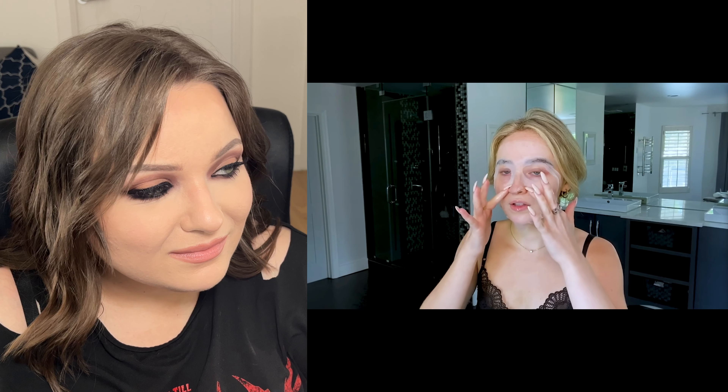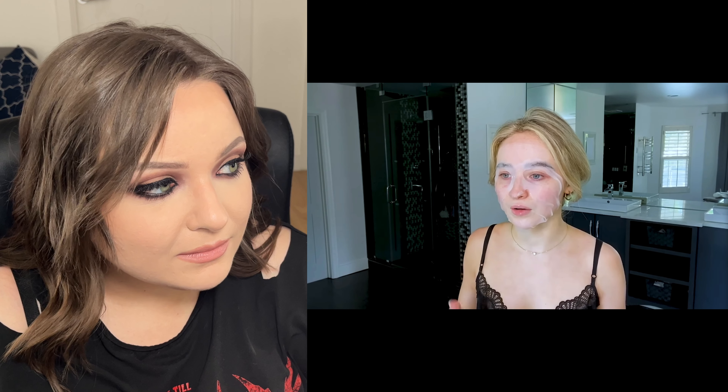Sabrina says she's a big fan of sheet masks — this one is a super hydrating mask. She started doing sheet masks on long international flights and keeps them on for five to ten minutes. She jokes that the funniest thing is strutting out of the airplane bathroom with a sheet mask on while fellow passengers look terrified.